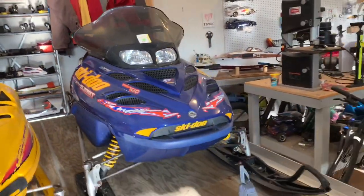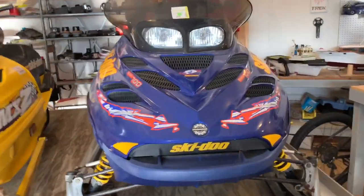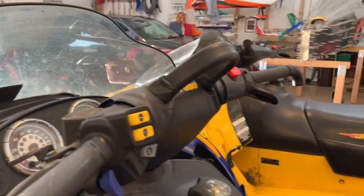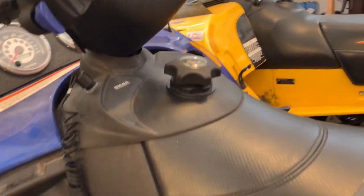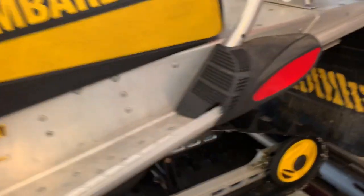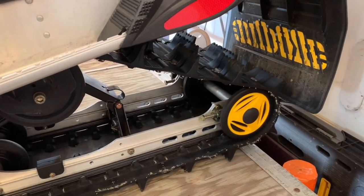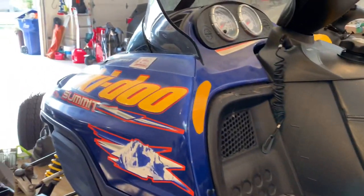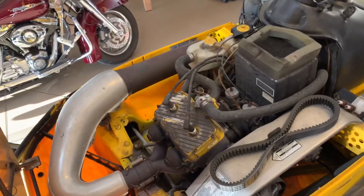This is the one I like riding — the 700 Summit over here. This one's pretty clean too. We just changed the belt last time we rode it. It's got a little bigger track paddles, longer lugs on there. Let's get right into cleaning.